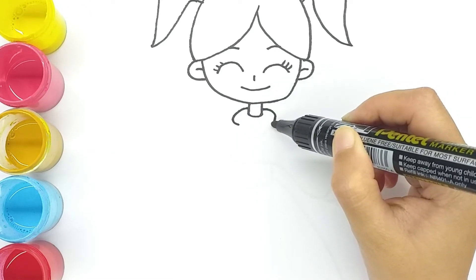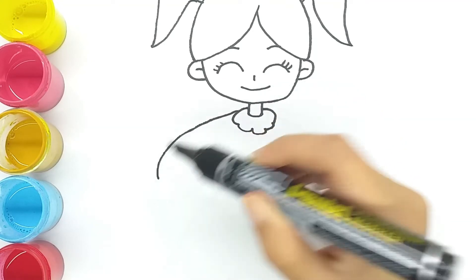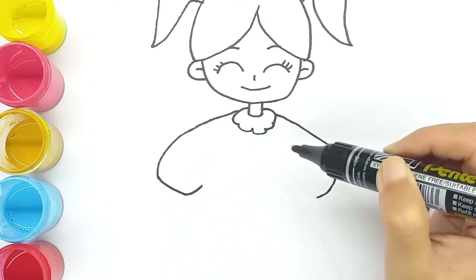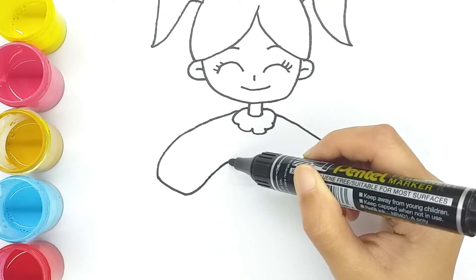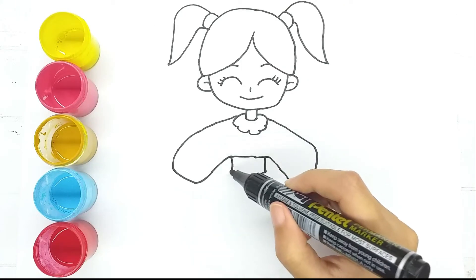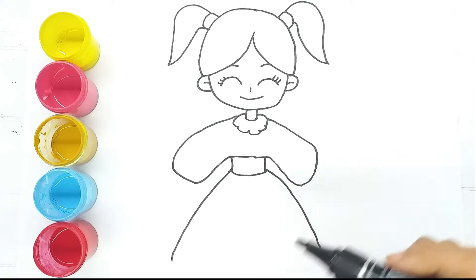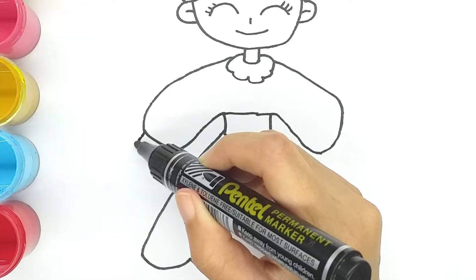Now draw the neck, draw the hair and double ponytails, draw the clothes, and now draw hands on both sides.